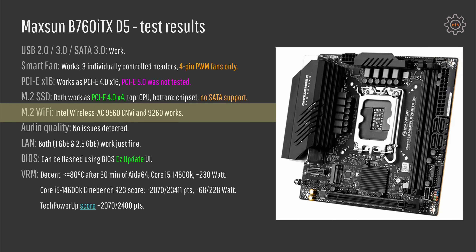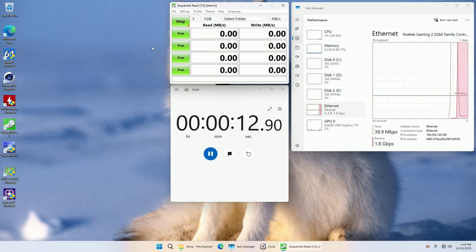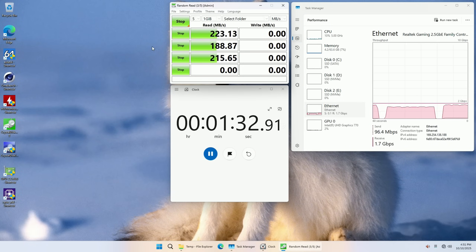The M.2 Wi-Fi slot works just fine. I tested an Intel AC9560 CNVi adapter and an Intel AC9260 PCI adapter — both worked with no issues. Both network adapters work. The Realtek adapter works out of the box with a fresh Windows installation. For the Intel gigabit Ethernet adapter you would have to manually install drivers. 2.5 gigabit Ethernet speed with the Realtek adapter was achieved under my testing.